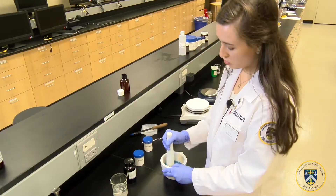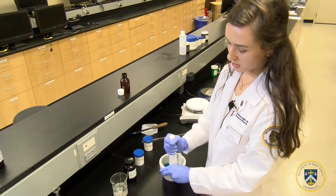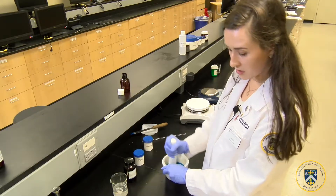Continue to mix the three ingredients including the food coloring in a circular motion to make sure all the powders are fine and consistent.